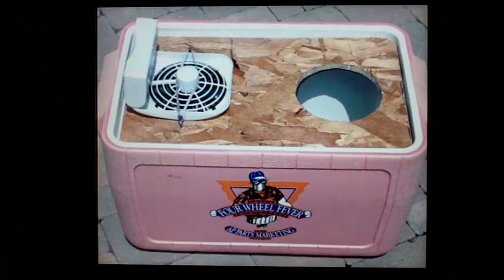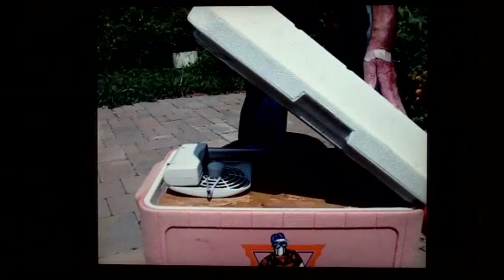Position the fan so it's pointed down into the cooler and hold it in place with the rubber band hooked to the drywall screws. Here's what the finished product looks like. Put a bag of ice or bottles of frozen water or tea or some other frozen thing in the bottom of the cooler. Turn on the fan and cold air is forced out of the open hole. With the fan we used, we can close the lid on the cooler so when we aren't using it, the frozen things stay frozen.